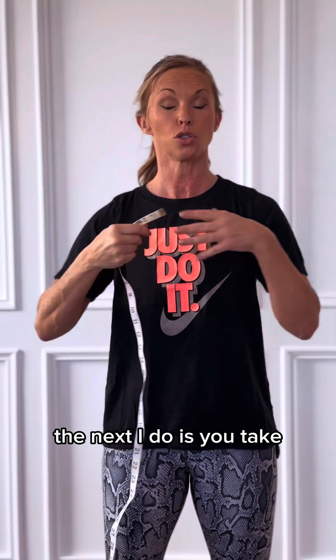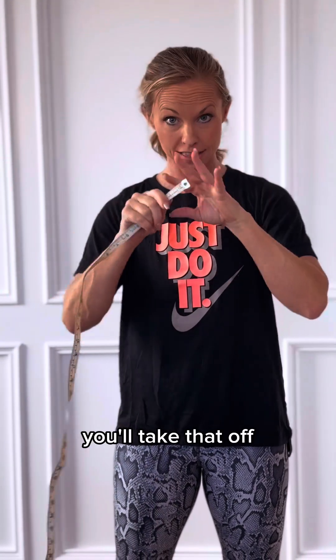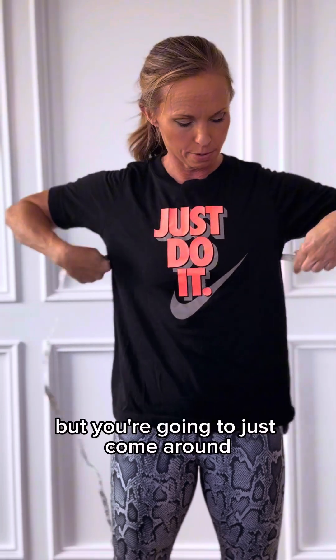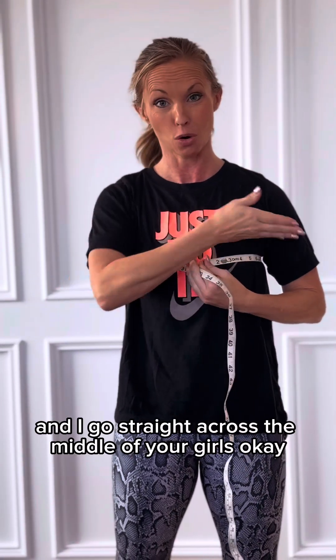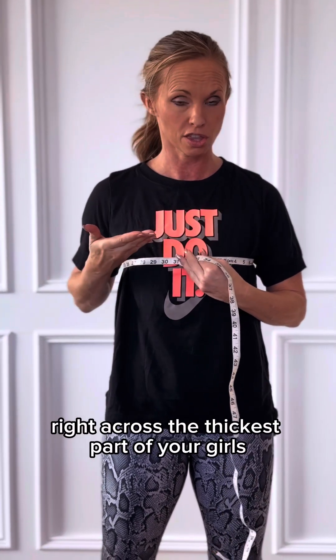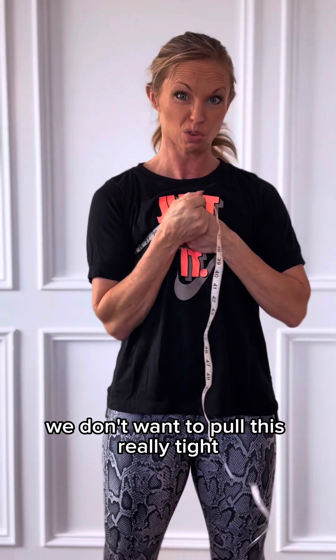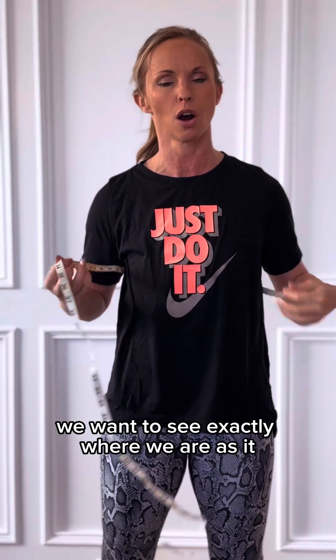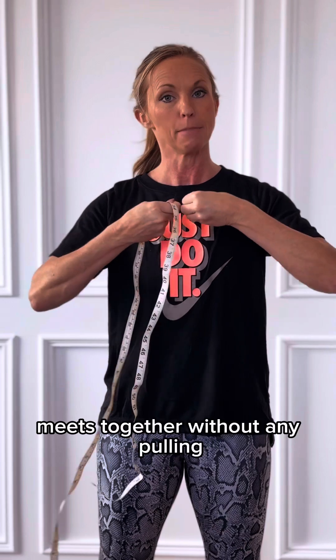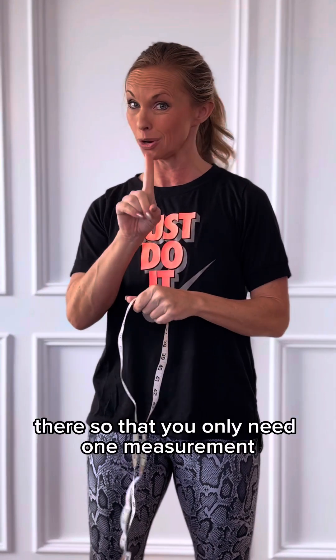Next, if you wear any sort of bra or binding agent, take that off. I do have a sports bra on. You're going to come around and go straight across the middle of your chest — right across the nipple, right across the thickest part. Again, keep it loose. We don't want to pull this really tight; we want to see exactly where we are as it meets together without any pulling. You only need one measurement for this.